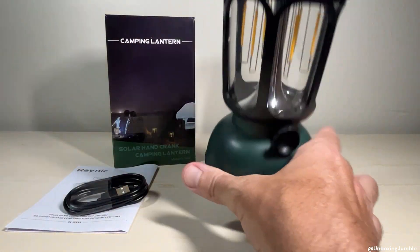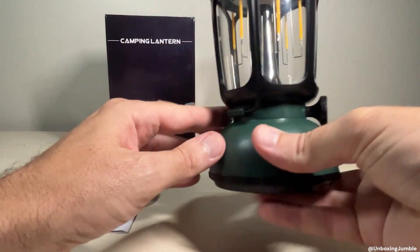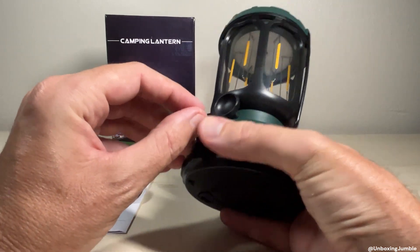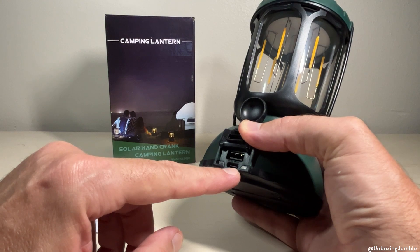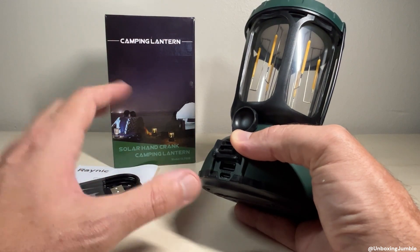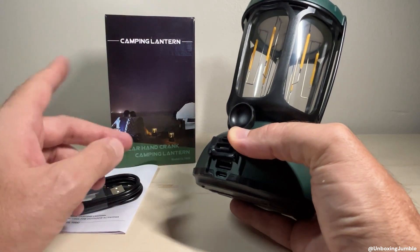It's got this cool little handle for hanging it — tucks away nicely. When it's tucked away you can't even tell the handle's there. There's a little port down here that's covered; this is where you would plug in your Type-C cable to charge it. You've also got a USB outlet, so if you wanted to charge something like your cell phone or a flashlight, you can simply plug in the USB cord and the battery on the lantern will charge your device.